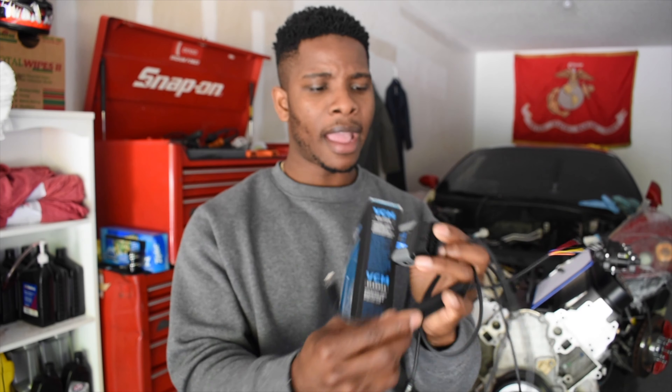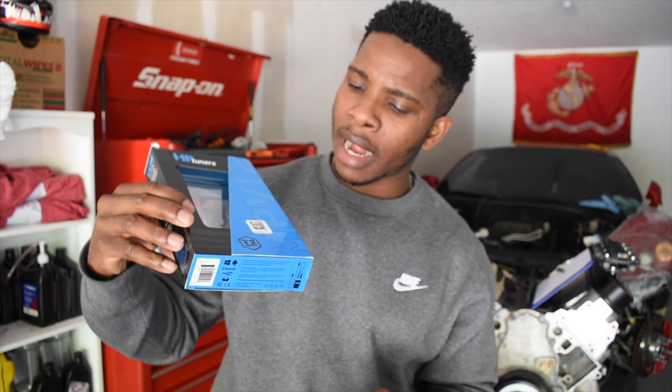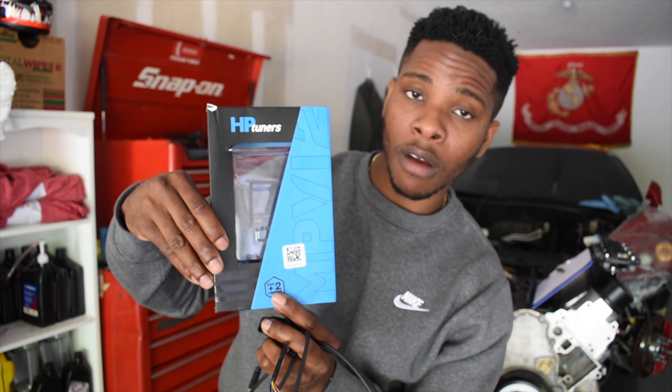Here's my MPVI2 Pro. It came with the cable for the laptop and the ProLink, and it came in this nice little box. I got it with two credits to start off with — I have flashed my car and my brother's car, so obviously you have to buy more credits as you go along and flash more and more ECUs.